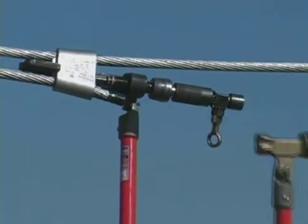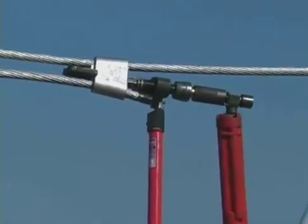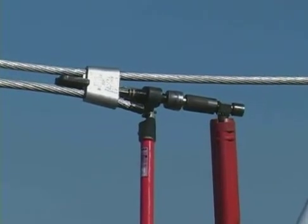To fire the tool, strike the breech cap with the rubber end of the hammer. Release the gas by turning the shotgun stick counterclockwise.